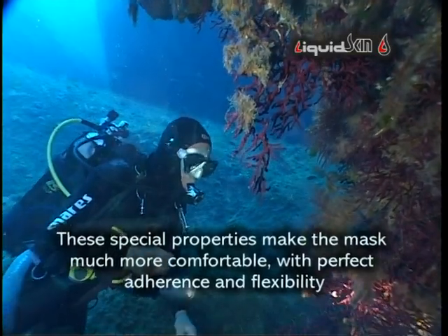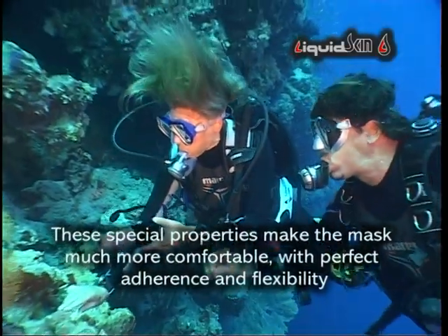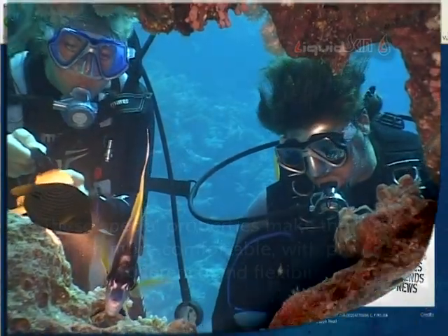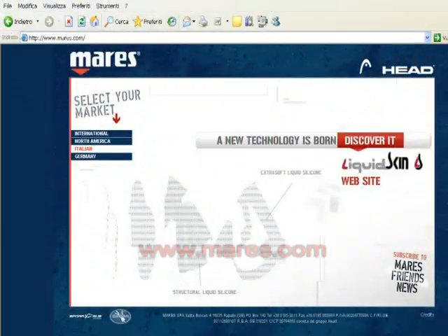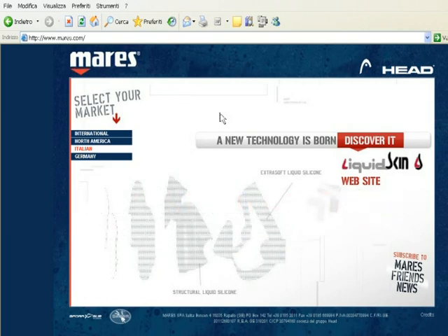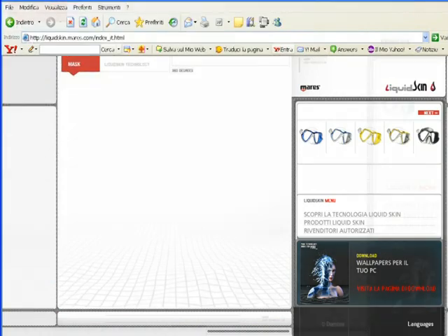These characteristics make the mask much more comfortable with perfect adherence and flexibility. Visit the website www.mares.com to learn more about the crucial features of this innovative technology.